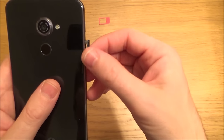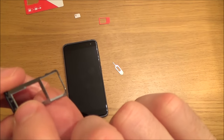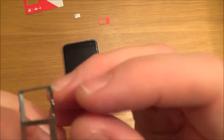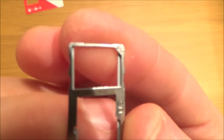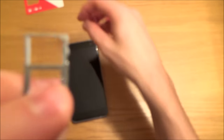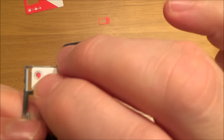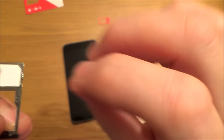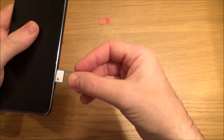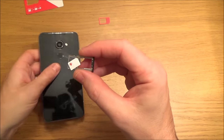Insert the SIM removal tool into the hole and push in — the tray pops out. Slide it out and you'll see it has two slots: one for a micro SD card to boost memory for photos, videos, and apps, and one labelled SIM for the SIM card. This one takes a nano SIM. The cutout has a 45-degree corner, so put the nano SIM card in matching that orientation and it fits perfectly. Push the tray back into the phone — it won't let you insert it the wrong way. If it doesn't go in, don't force it; flip the tray 180 degrees and try again.